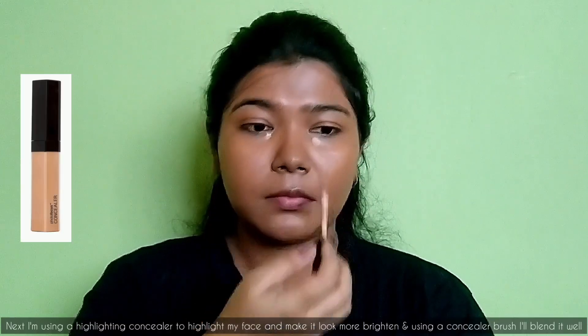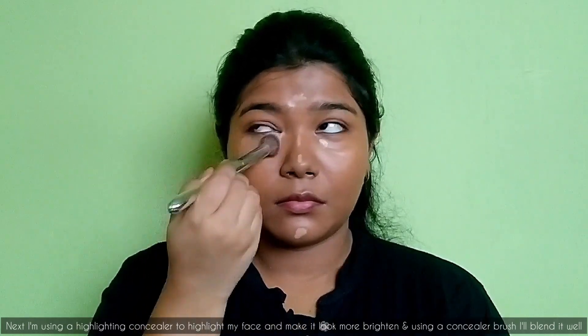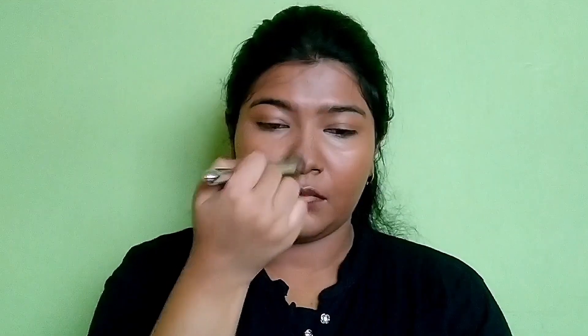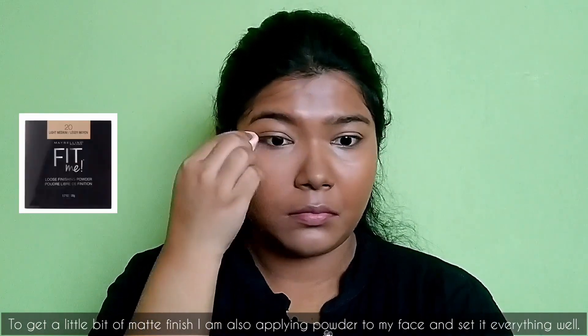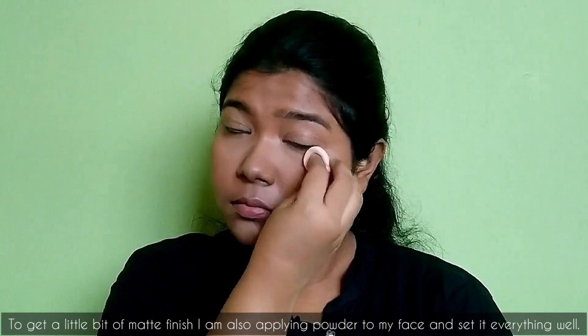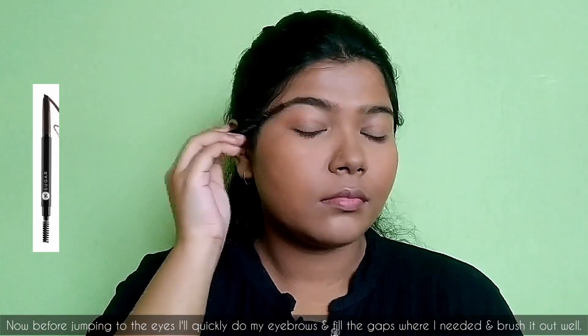Next I'm using a highlighting concealer to highlight my face and make it look more brightened. Using a concealer brush I'll blend it well, and to get a little bit of matte finish I'm also applying powder to set everything well.